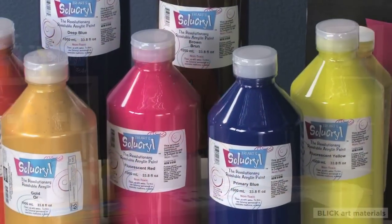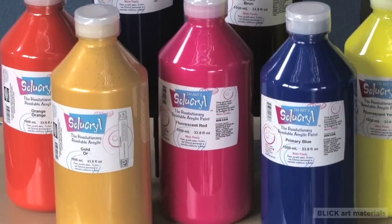Cleanup is very easy, and in fact, you will even be able to wash dried paint out of your brush. Cyacryl comes in an assortment of colors that include metallics and fluorescents.